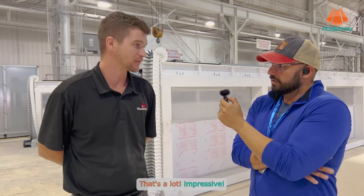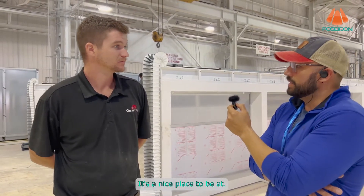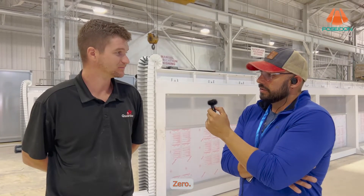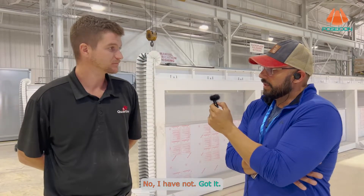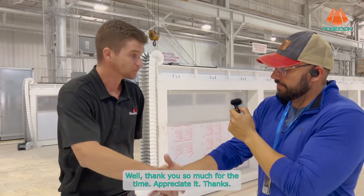Eight guys producing almost 30 slabs in one shift — that's impressive, it's a nice place to be at. How many water jets are in here? Zero. Have you ever needed a water jet? No, I have not. All right, thank you so much for the time, I appreciate it.